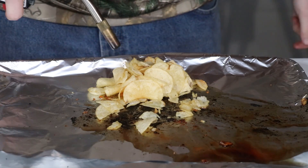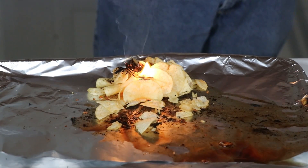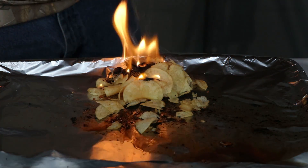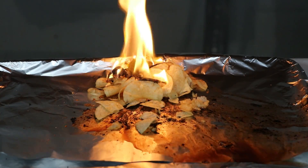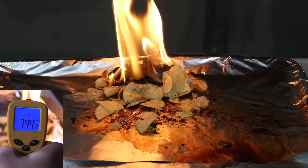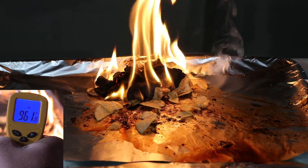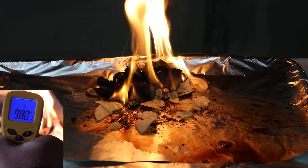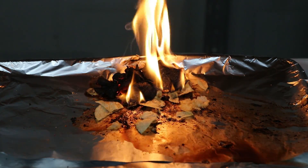Now we move on to the classic Lay's. They don't even act like they want to catch on fire. The plain Lay's reached a thousand degrees — so far there's only the second ones to do that.